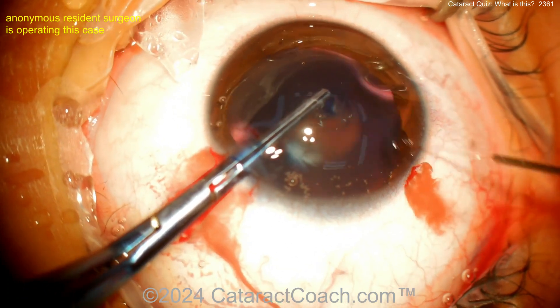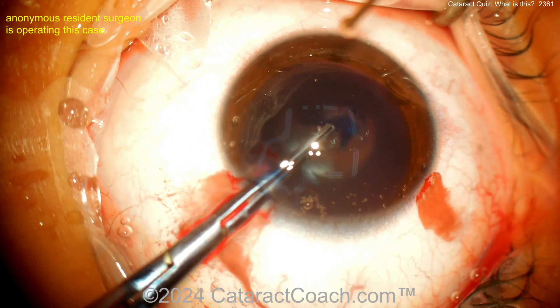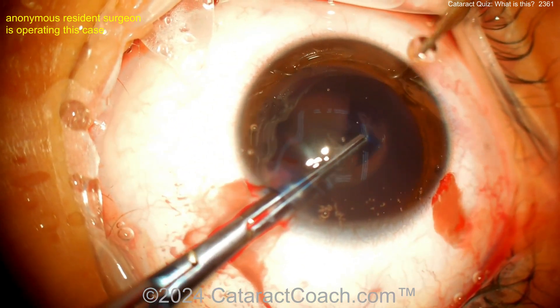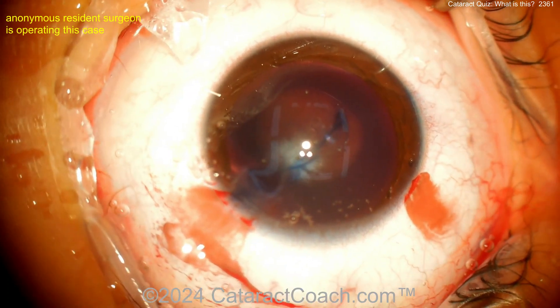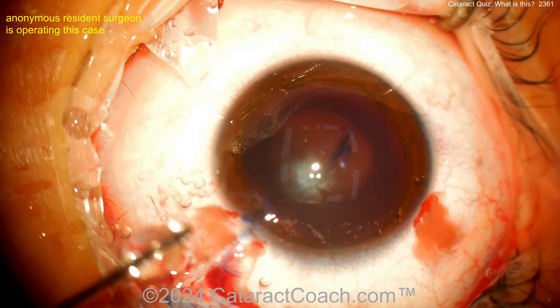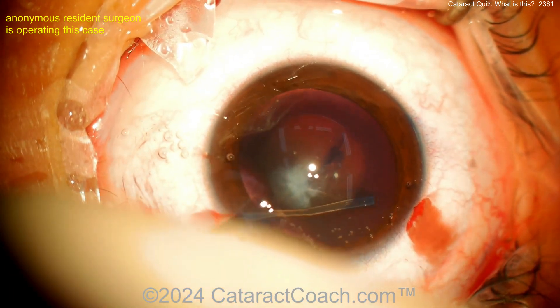Getting the capsulorrhexis done — nice, nice, nice. The lens itself looks very, very soft, so it's very easy to aspirate. You can probably remove the entire lens with just bimanual irrigation-aspiration. The capsulorrhexis looks pretty good. Now releasing some viscoelastic and perhaps some hydrodissection.